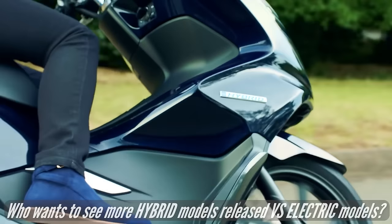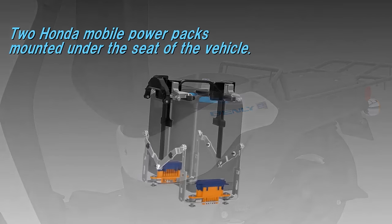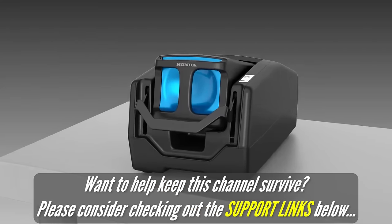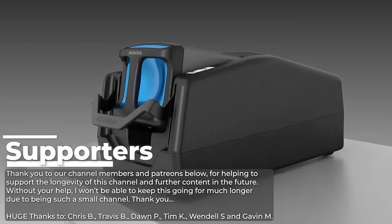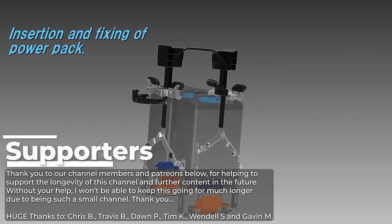On that note, thanks for watching. If you'd like to help support the future of these videos, please consider checking out the membership options by clicking the join button below, or check out some of the other links below to help support the channel. That's a wrap for this one — thank you again to our supporters for helping to keep this train chugging along, and we'll see you guys in the next one.